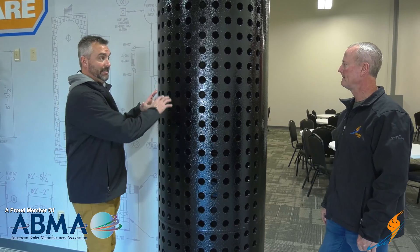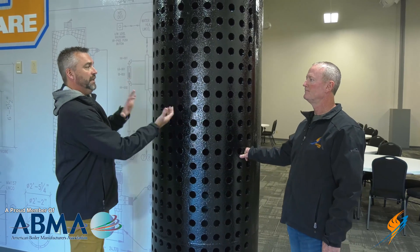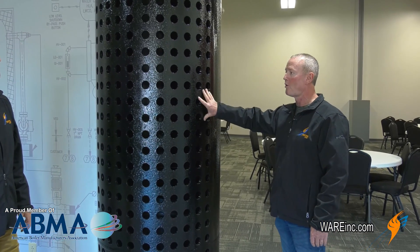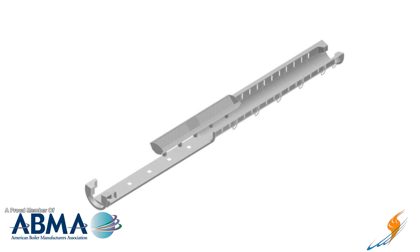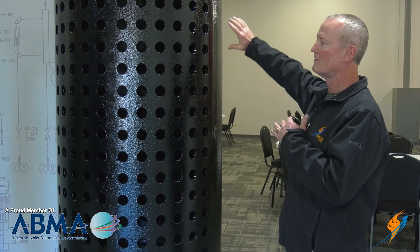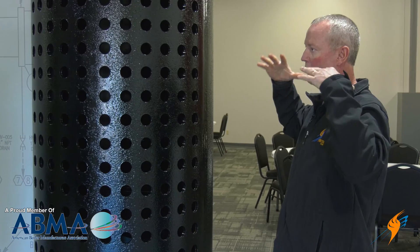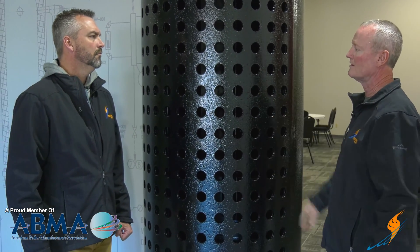Inside the actual steam drum, people may think it's totally hollow, but there's actually a full house in there. When you have to take one apart to clean the tubes, there are all kinds of steam baffles. Those are buffers to keep the water — it's pretty violent in that steam drum — from surging and going out the header. The baffle sits there, and when that water comes through and hits it, the water stays and the steam separates — that's why they're called steam separators. The steam goes out and the water stays in the boiler.